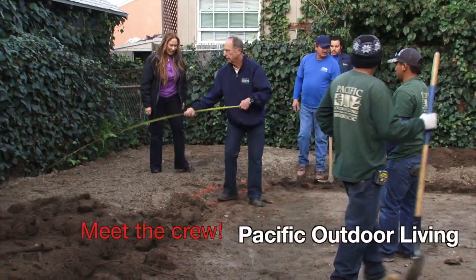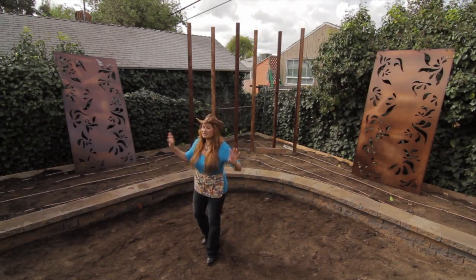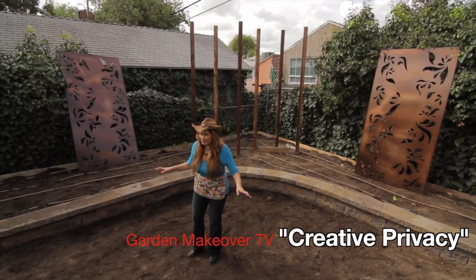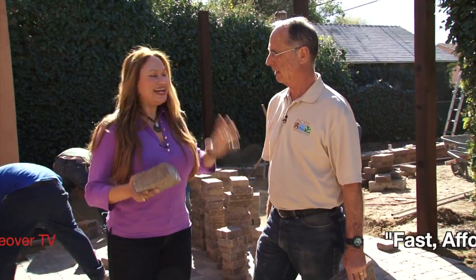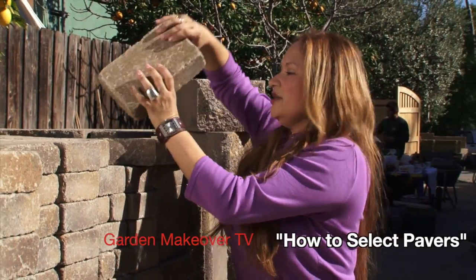Terry here at Pacific Outdoor Living is out here with a crew of six guys. Barb and Eli have some major privacy issues in this backyard. Terry, we're finally at the paver-laying stage. For our paver floors, we're using the Bogart-Dublin combo.